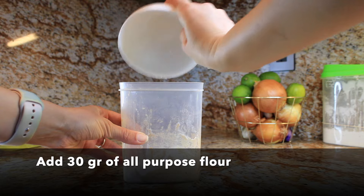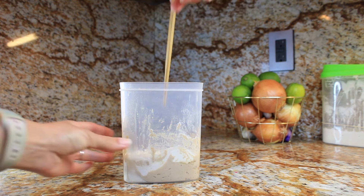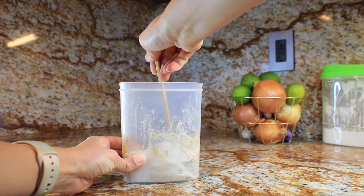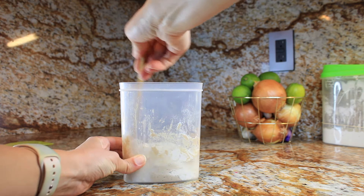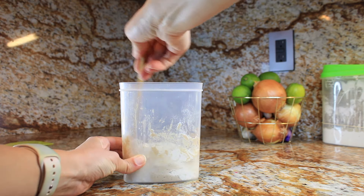Day two rolls around, and it's time to give our starter a little love. Remove half of the mixture, add 30g of all-purpose flour and 30g of water. Mix it up, cover it, and let it do its magic for another day.